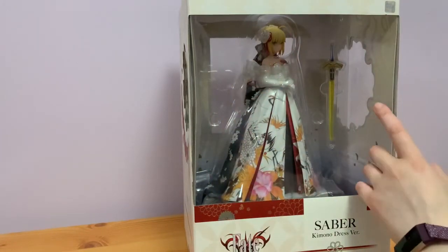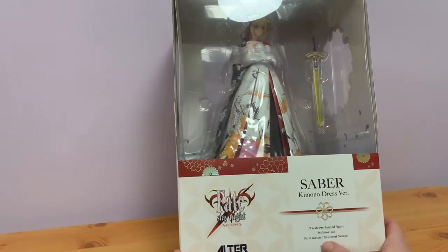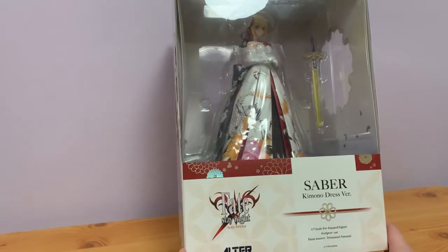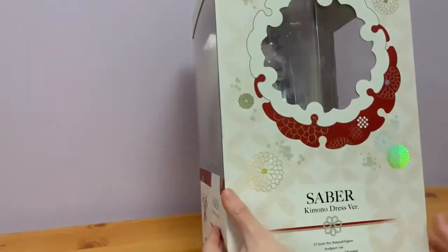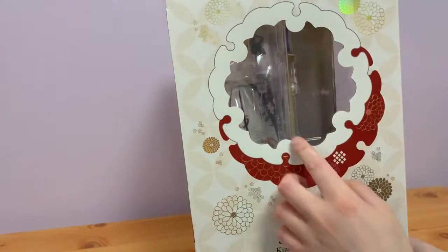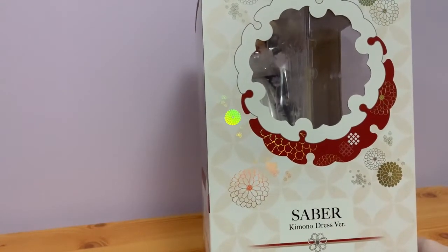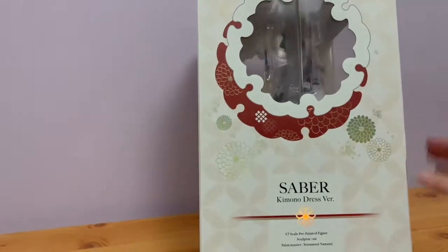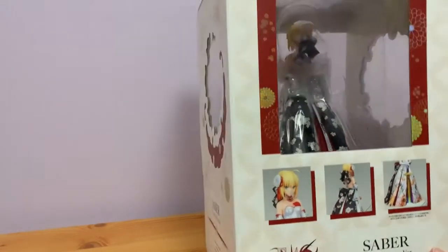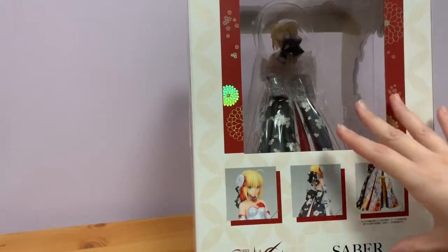We've got a lovely showcase of the sword - Excalibur, or it could be Calibur, I'm not sure. It's a 1/7th scale and the sculpt is by Sai, with paint master Tetsumori Nanami. It's by Type Moon and we've got the Fate/Stay Night logo there as well. If we turn to the side there is a lovely cut out to see into the side of this, with some beautiful flower imagery. On the back there's quite a big open window as well, which is a surprise - you don't usually get that, but there is a lot of detail in this figure.